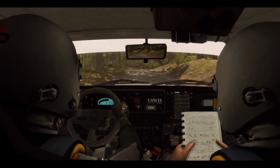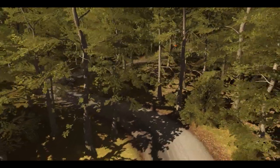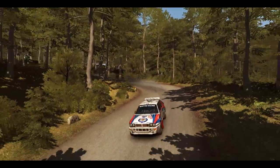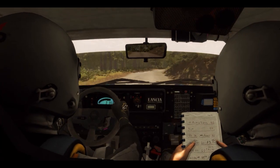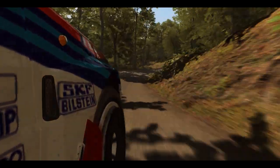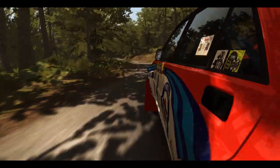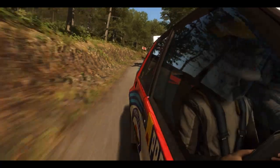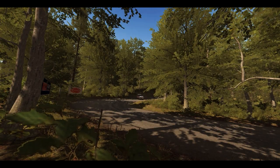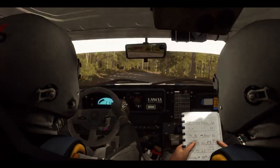Caution, head left, down. Right six, 80. Caution, left, down. 200.